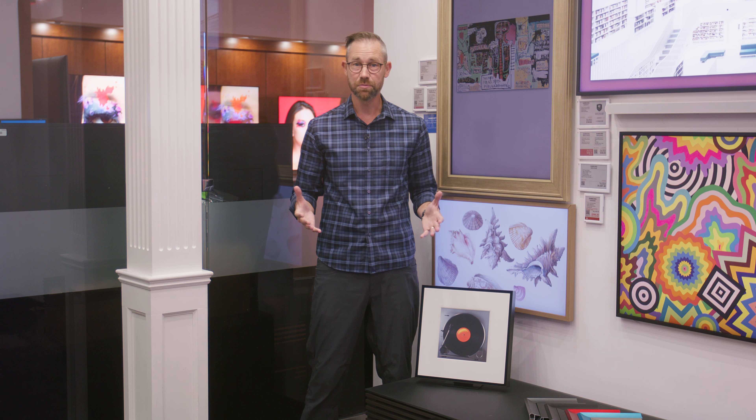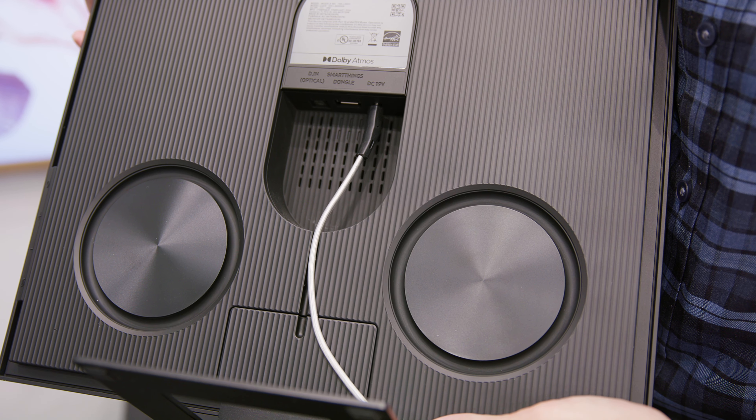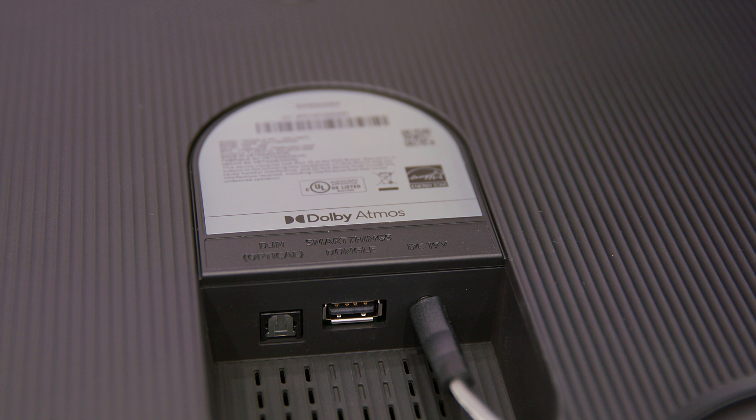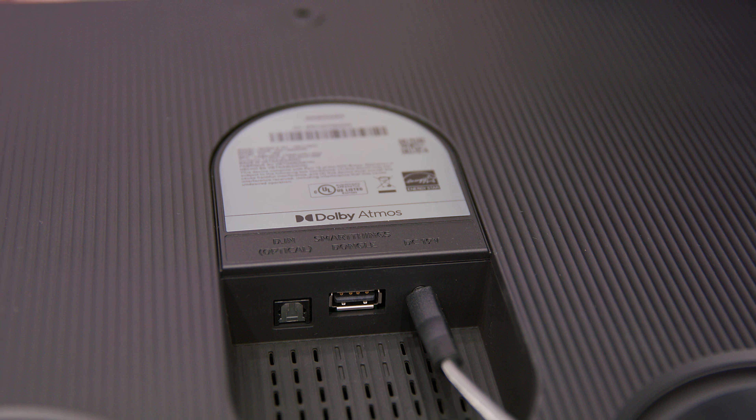The other option is to print out an art panel that you can create on a site called Marple.com. These panels are about 13 inches by 13 inches, so they fill up more of the front, but they're also more costly than just printing out a photo. So you get a couple of different ways to change the display on this one, but that's very much a secondary feature when it comes to the Music Frame.